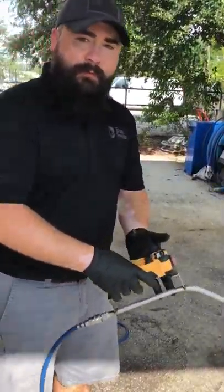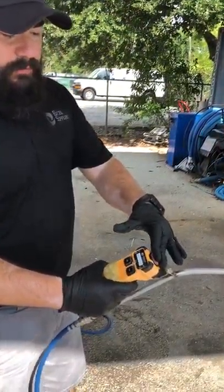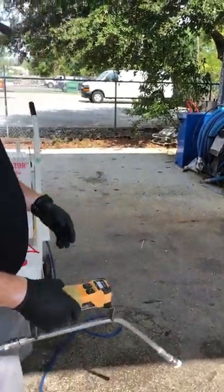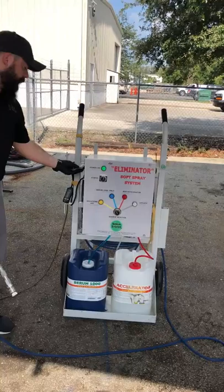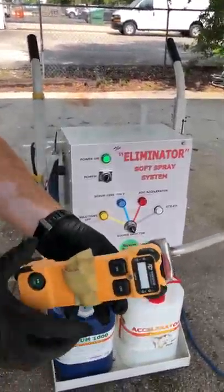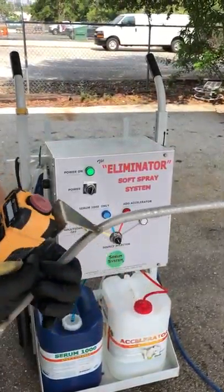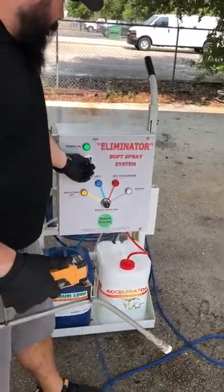When you're done spraying, switching pails, or taking a break, make sure you push this button down to turn the power off to the remote. If you forget and run the batteries out, they're just standard double-A batteries. You can take the remote off the velcro and there are two flat-head screws in the back you remove to replace the batteries.